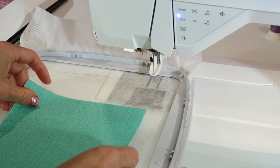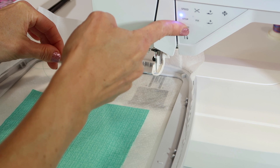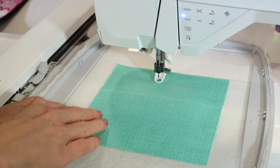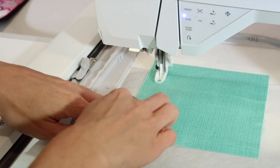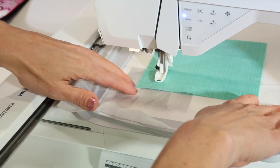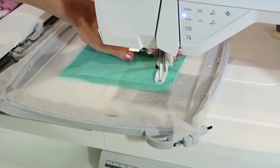The next step is to place the fabric completely covering the batting that you've just trimmed, and the third square it's going to stitch will go all the way around and tack the fabric in place. You can use some tape — I usually just keep my fingers out of the way, but I might hold the fabric in place and make sure that it sticks to the batting.